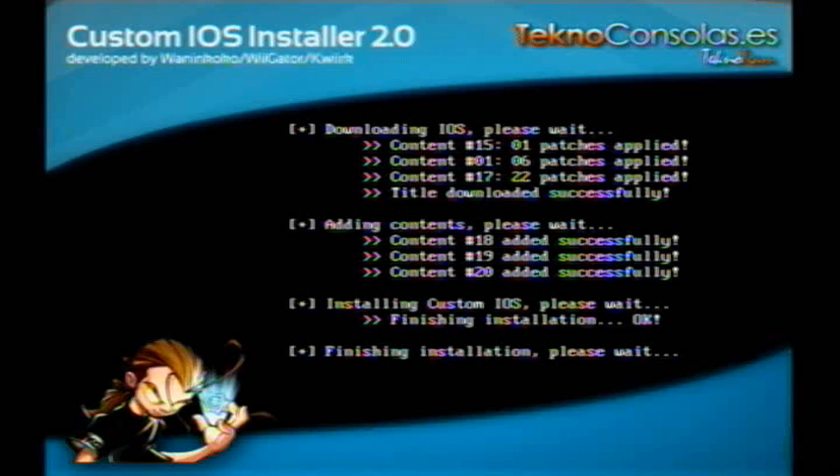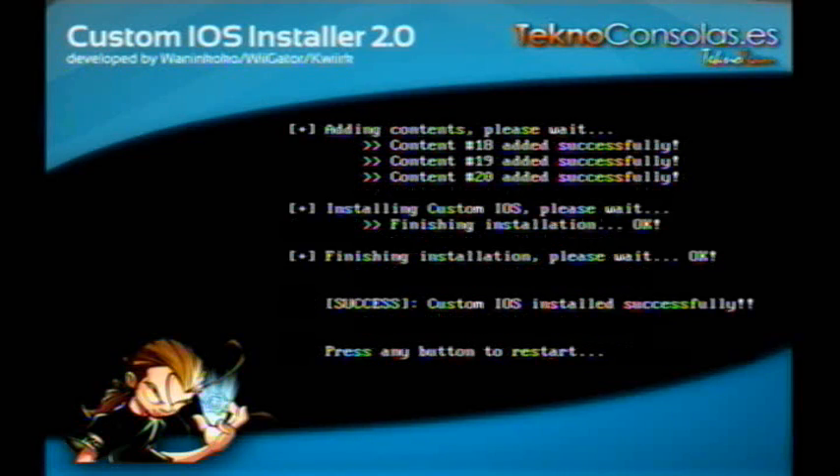Finishing installation — just wait. Alright, there we go. Custom iOS installed successfully. Press any button to restart. Restart the Wii. Now go back to the Homebrew Channel.